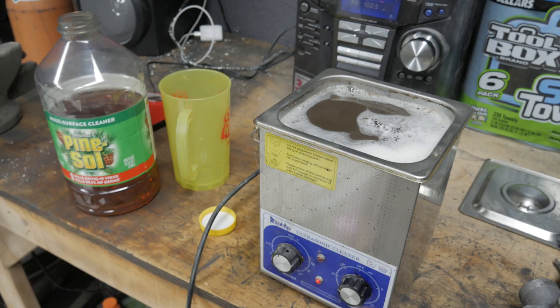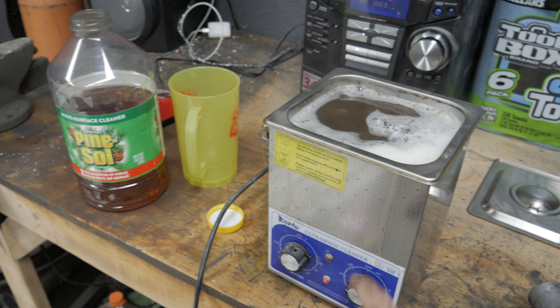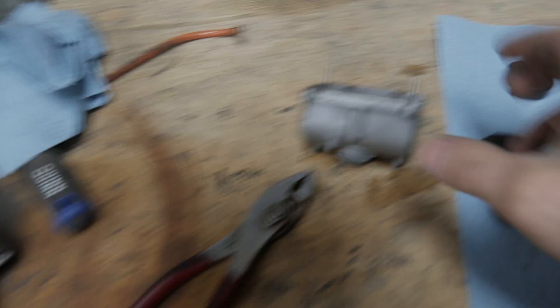Let's go ahead and break this apart and see how bad it actually is. They're definitely not terrible, definitely gummy, smells like varnish like crazy — so there definitely was a little bit of fuel. Let's go ahead and get the ultrasonic cleaner fired up, drop some carbs in, finish tearing those apart, and see how they come out. We got the old pine sol and water mixture — it's a little dirty because it might have already run some parts. But here's before — and this is the after.